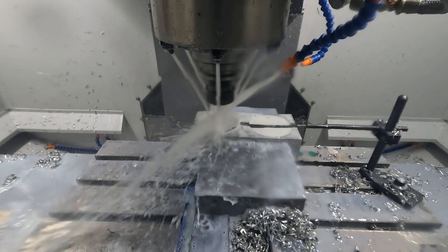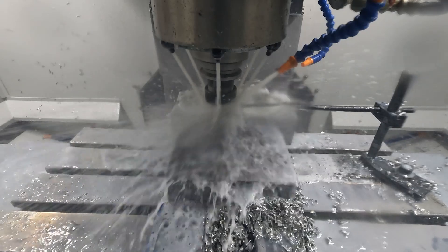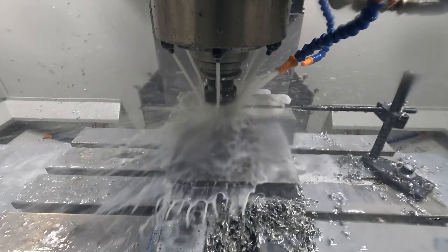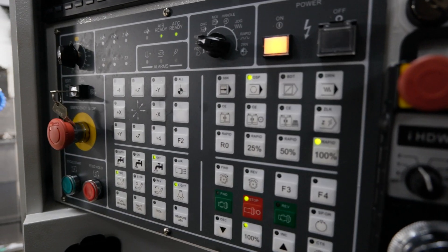Obviously if you're working for all these different companies and industries, you must work with a variety of materials. You've been cutting aluminium today, but you cut stainless as well. So how does this machine handle stainless? Really well. It's a strong machine. It's got a nice, powerful 10,000 RPM spindle on it. The horsepower is good. It will just cut all day long.